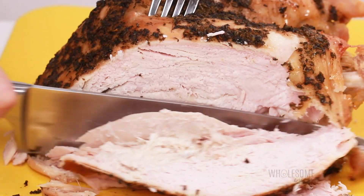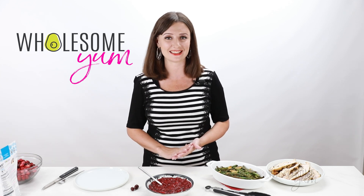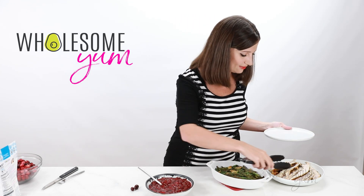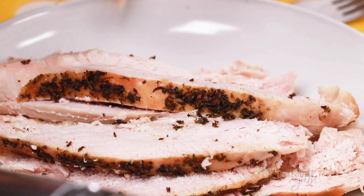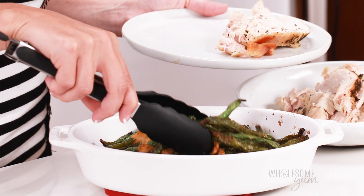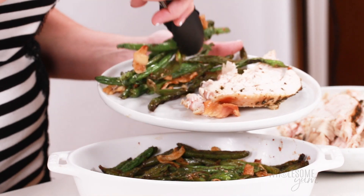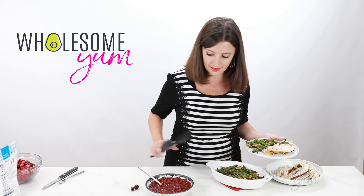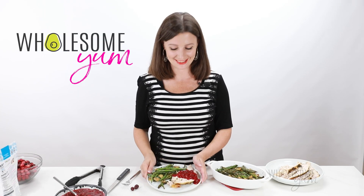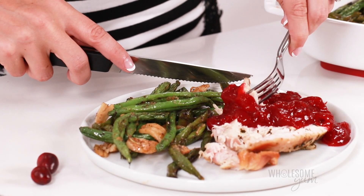I actually happen to have a couple of dishes here that go perfectly with this cranberry sauce. Let's make up a plate. We have a slow cooker turkey breast — I didn't go all out and make a whole turkey, but I did slice some turkey breast. I'll link the recipe for you. And we have some roasted garlic green beans — I'll link those as well. Let me know if you want me to make a video for these. And the best part — let's add some cranberry sauce to that turkey. I am so ready to give this a try.